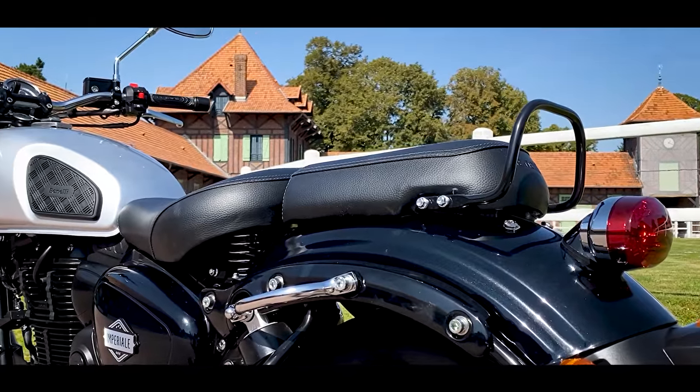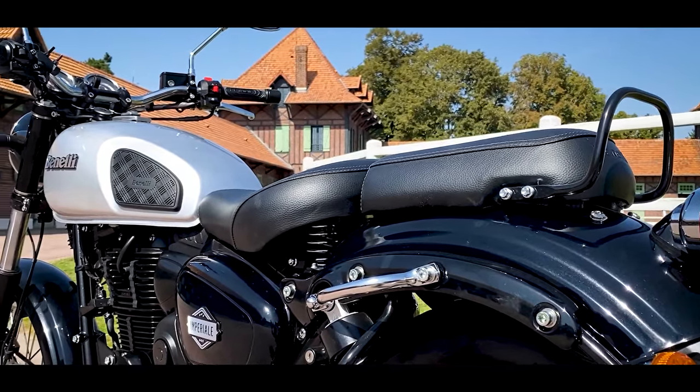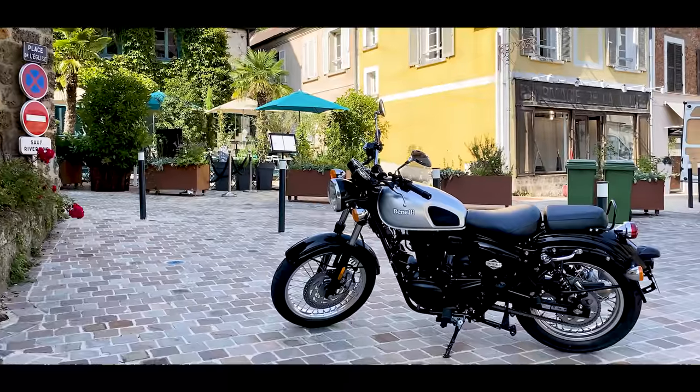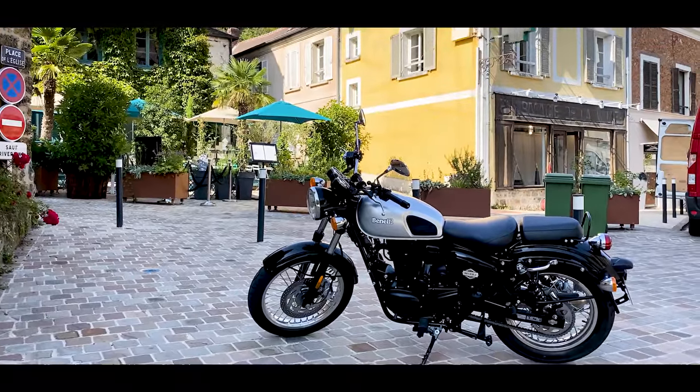Here we have a little 400, a little monocylinder, but we have the impression of a big 600 — 500-600, we will say. So a good finish for this type of model.